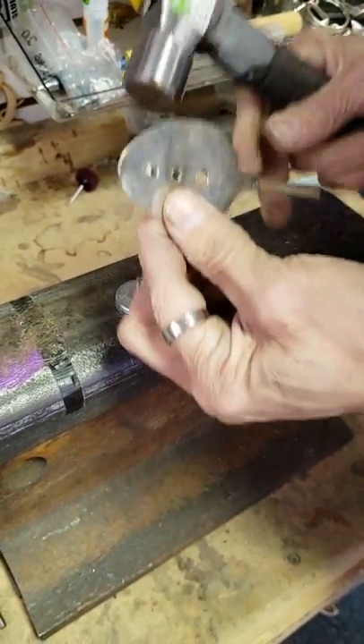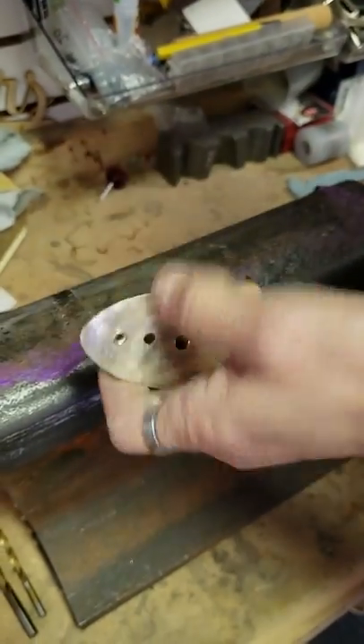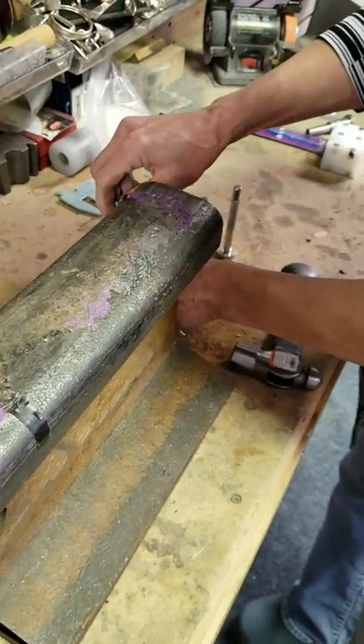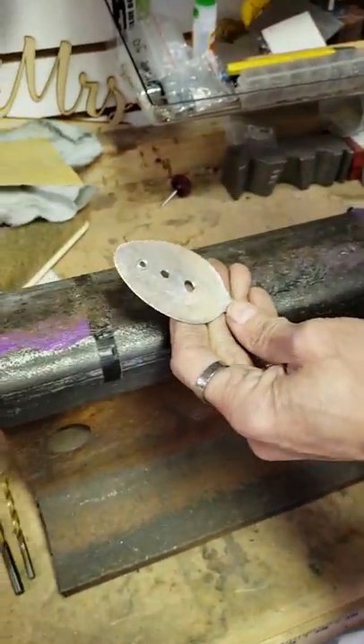It doesn't take a lot of strength to tap those into place. Then just lift it off. That's the back, that's the front — set perfect. So we'll do all three so you can see all three set.